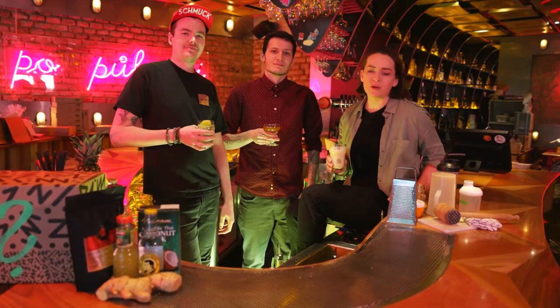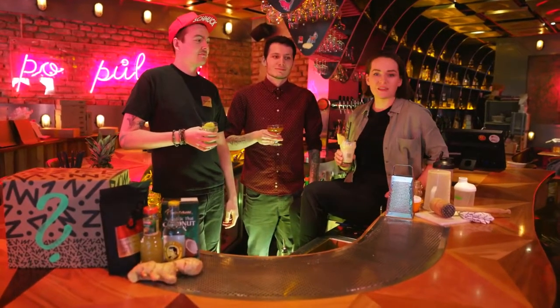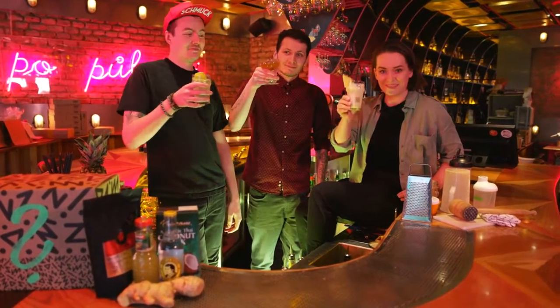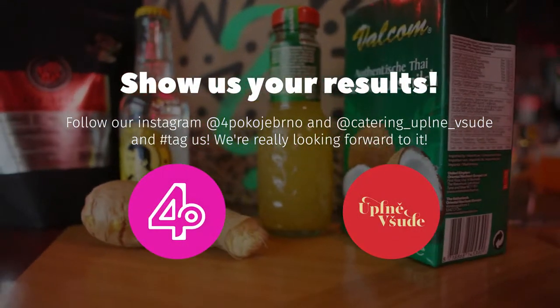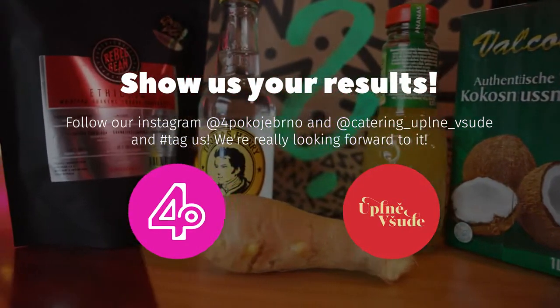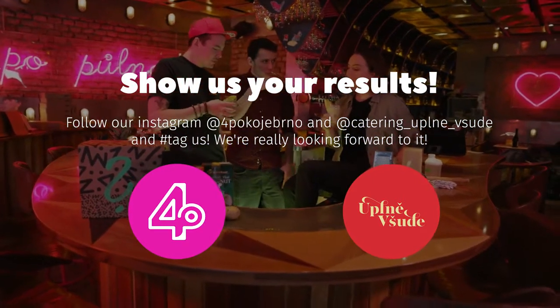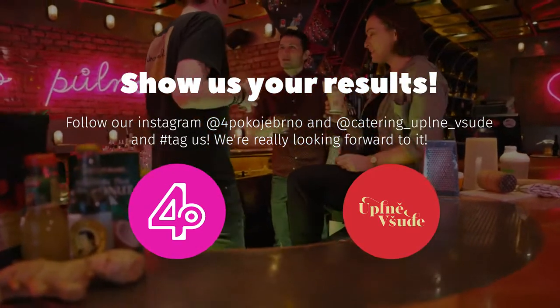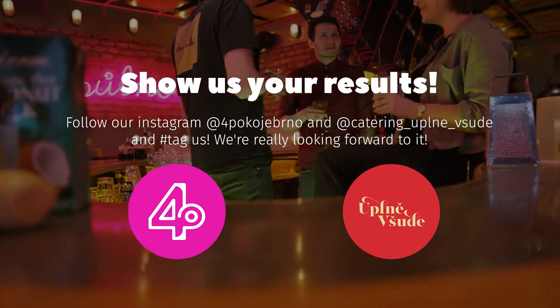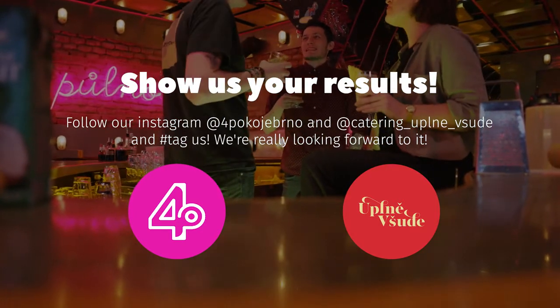So this was from us — we hope you had a lot of fun and that you will go for your home mixology as much as we did over here. Have fun, thank you for watching, and cheers!